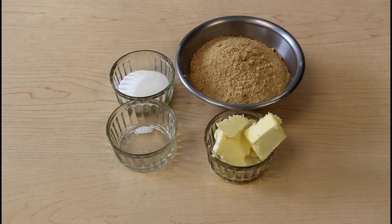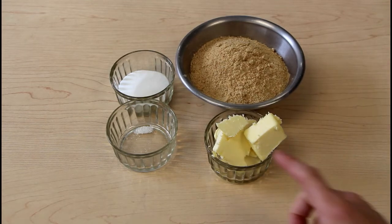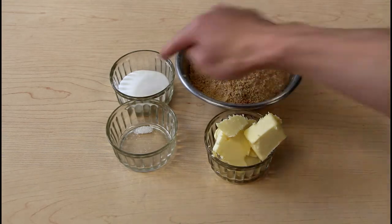In front of you we have just the ingredients to make the graham cracker crust: graham crackers, butter, salt, and sugar.